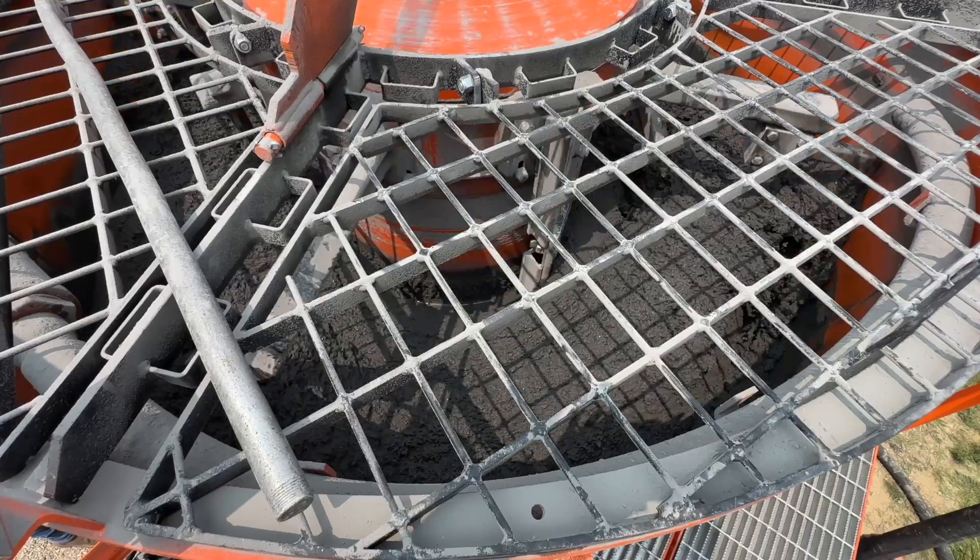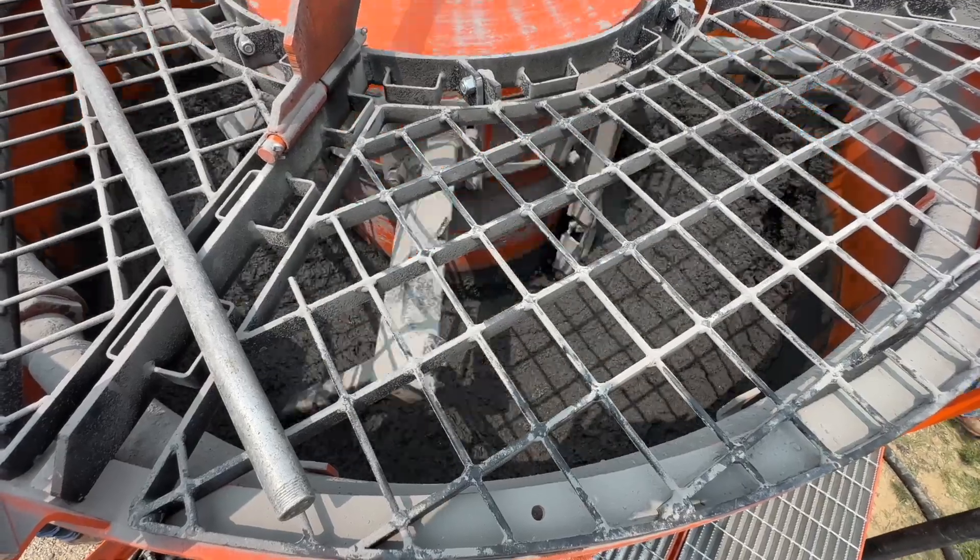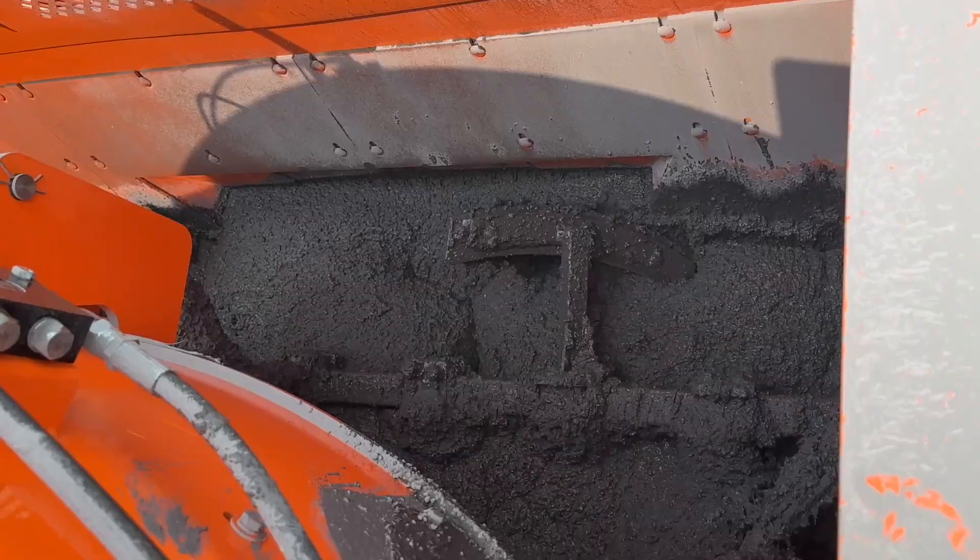The unit includes a 4,000 pound pan mixer which feeds into a 4,000 pound remix hopper, which then feeds into a four and a half inch swing tube pump.